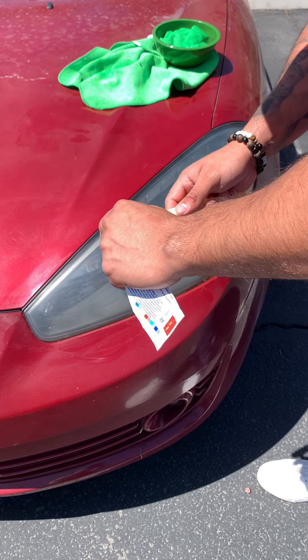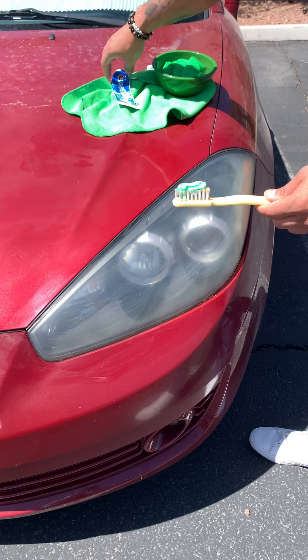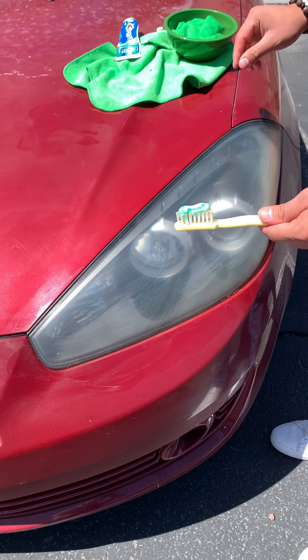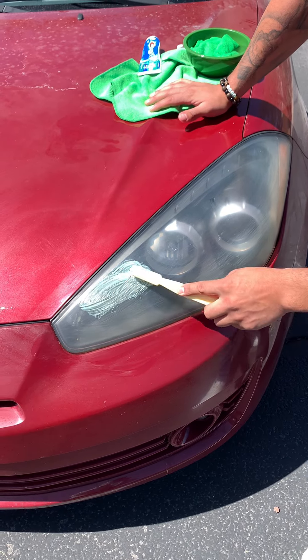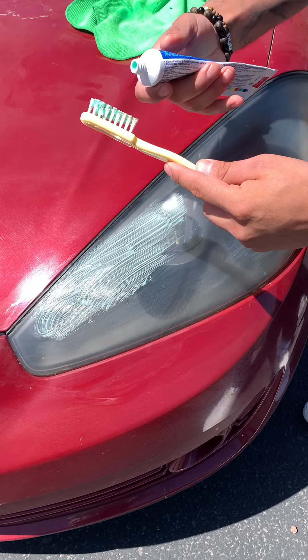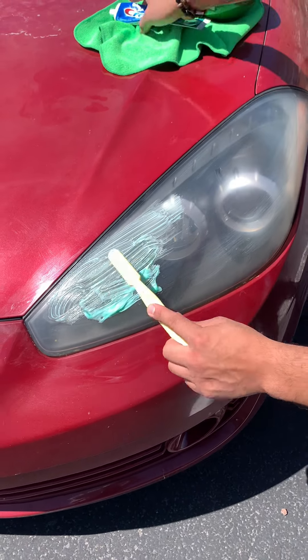I'm gonna show you how to restore your lights with one simple step. All you're gonna use is some toothpaste — I like to use Crest. Crest Pro Health is the best thing you're gonna use, and then we're gonna start rubbing our headlights just like this. We want to make sure we add a decent amount of toothpaste so it can cover our entire headlight.